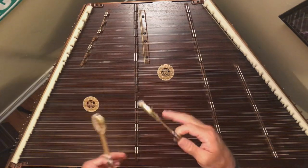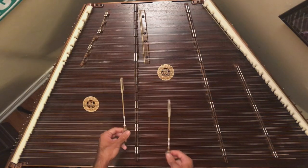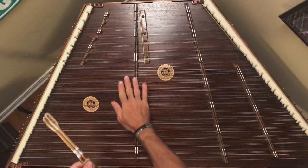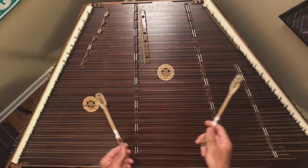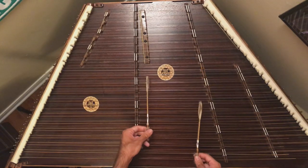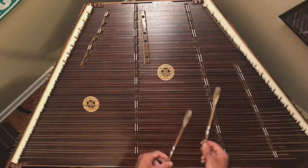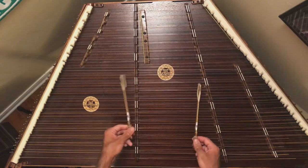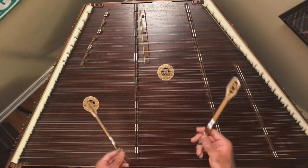Then you start to progress with these patterns. Instead of doing root-fifth and a drone, you can do two root-fifths and play them at different times. Then you build on top of it — you could do an arpeggio in one hand and a root-fifth in the other, one in double time and one in single time, or both together. And then you'll start to do these with scales.